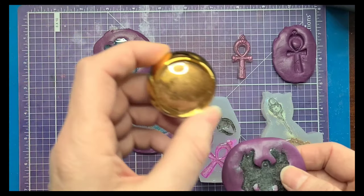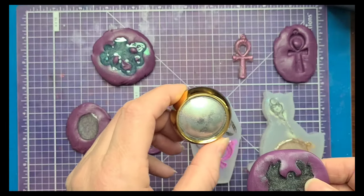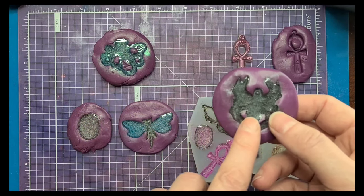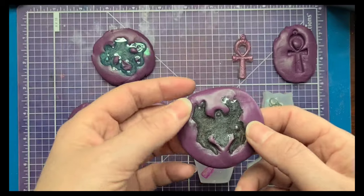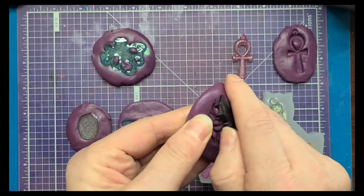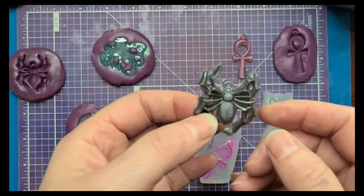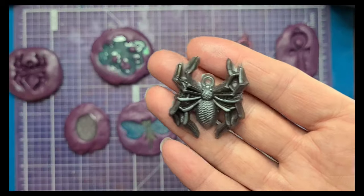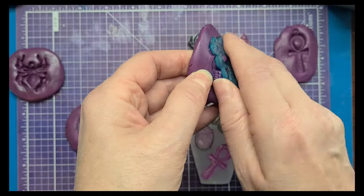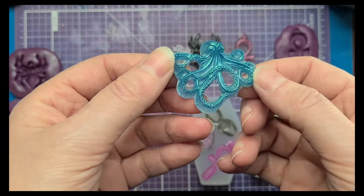I actually found these holographic powders — they're nail powders — and I used those for the inside of my molds. I also put some of the silver in the resin itself, so there's a little bit of a color shift to them as well, which I think is really pretty. That one actually came out much better than I thought — there are some parts I would need to trim off, but it actually came out really well. The octopus isn't too terrible and that holographic blue powder is really pretty, but again there's a lot of trimming I'm going to have to do.